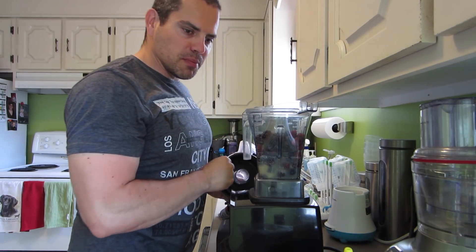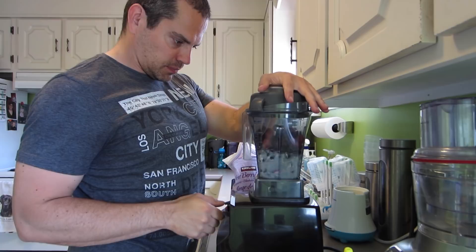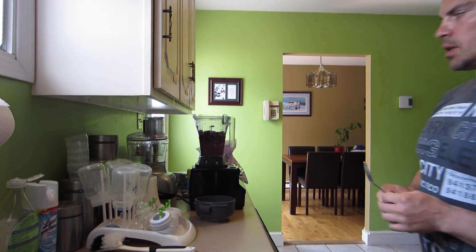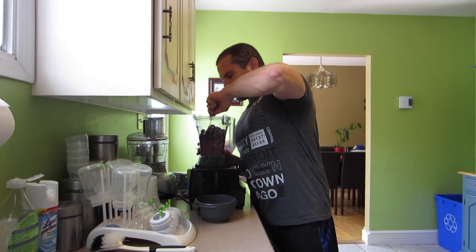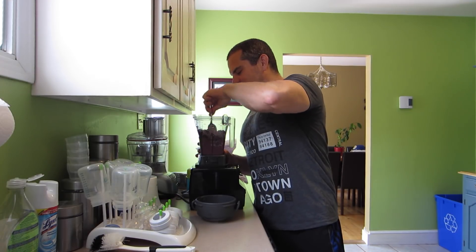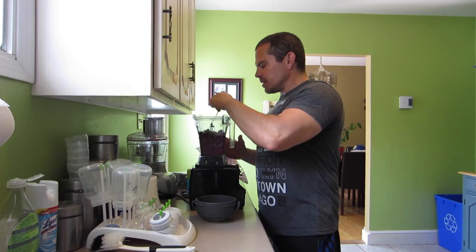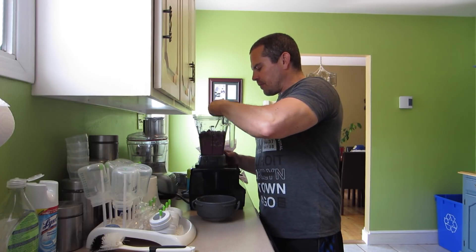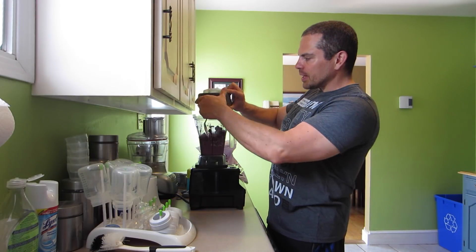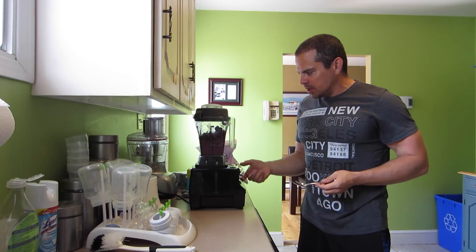Just going to pour in a generous amount and blend that up. I'll use a spoon to hook the berries in and help mix them up, because sometimes when you're mixing frozen berries the bottom spins and the top just kind of sits there. So I stop it halfway through, stir it in, and that helps get those berries that are stuck on top down to the blades so it can all mix up and blend.